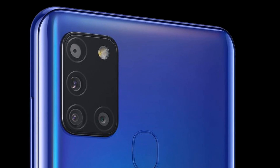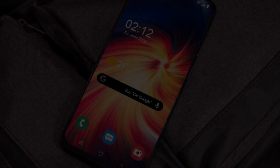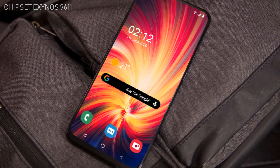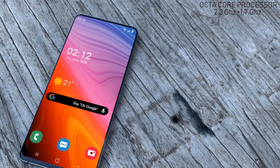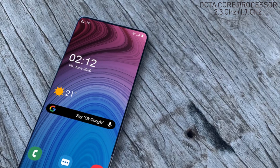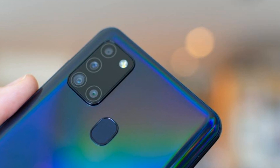The upcoming Samsung Galaxy A52 will be powered by a chipset widely used in mid-range smartphones, called the Exynos 9611. To boost the efficiency of the device, it has an octa-core processor composed of 2.3 GHz Cortex-A73 quad-core and a 1.7 GHz Cortex-A53 quad-core setup, along with the latest GPU.